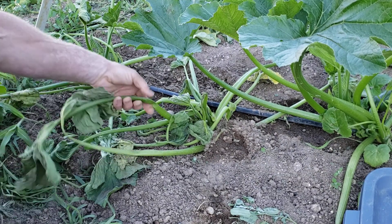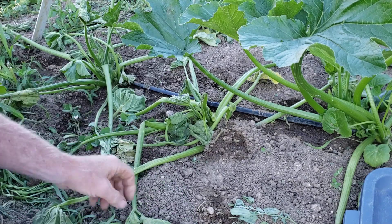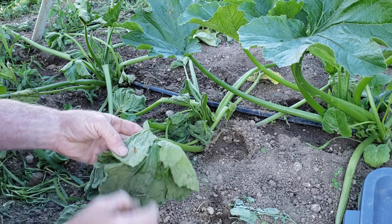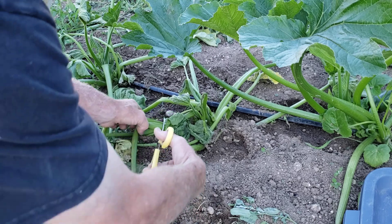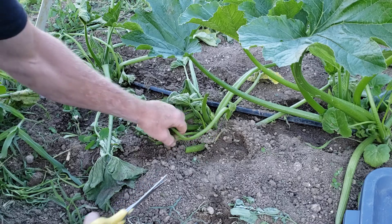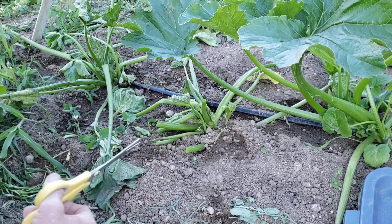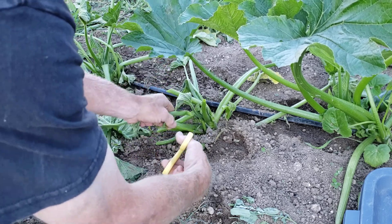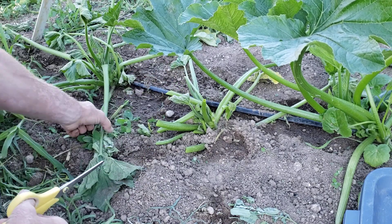The next step would be to take some of this stuff that's dead — it's not coming back. Look at the root, and look at the eggs on that leaf right here on this little brown leaf. We're going to cut some of this off and see if the plant will come back. If it doesn't show signs of improving, the best thing to do would be to take out the whole plant. But these dead leaves, they're not coming back.